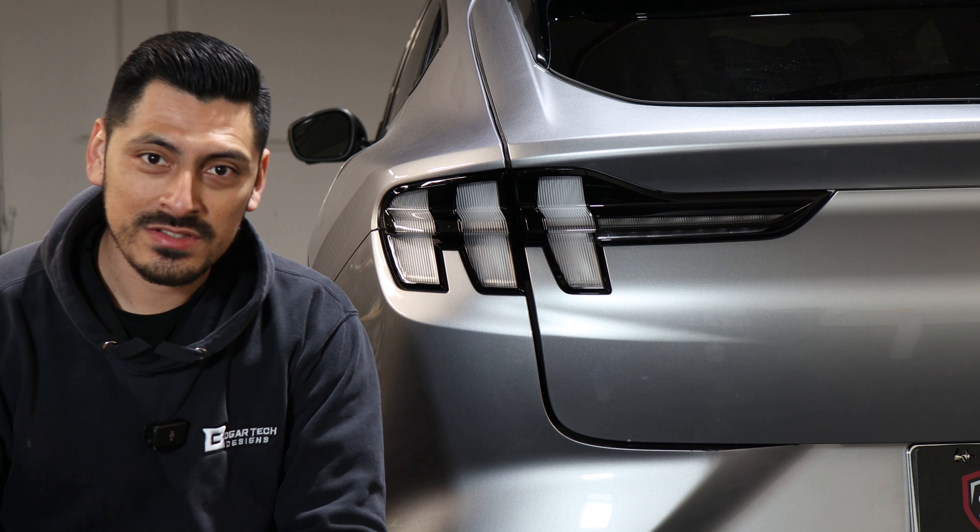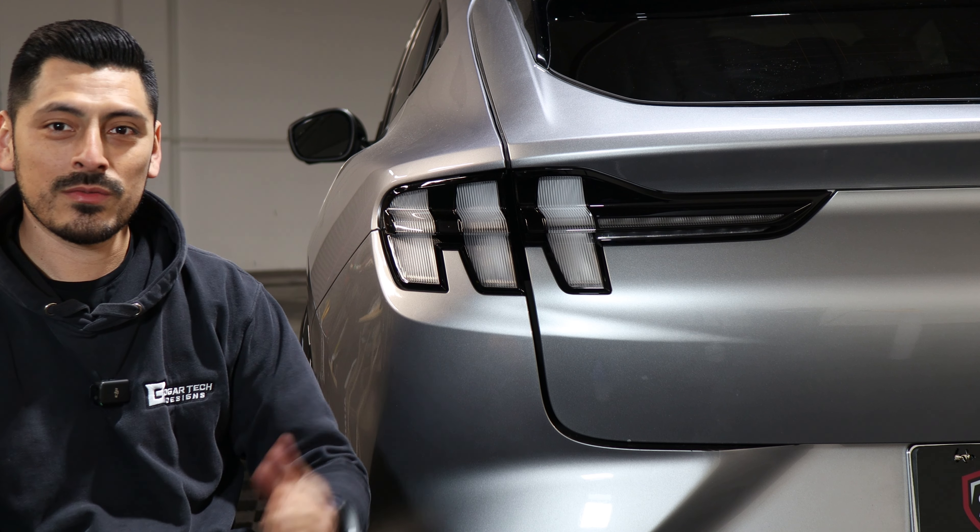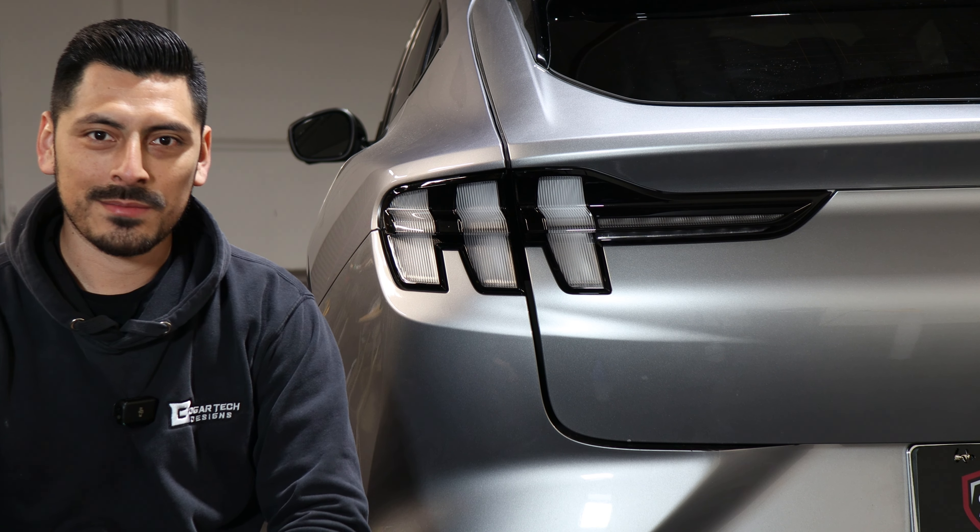Hey everyone, welcome back to another installation video. In today's video we're going to be installing the taillight tints for the Mach-E. So let's get started.